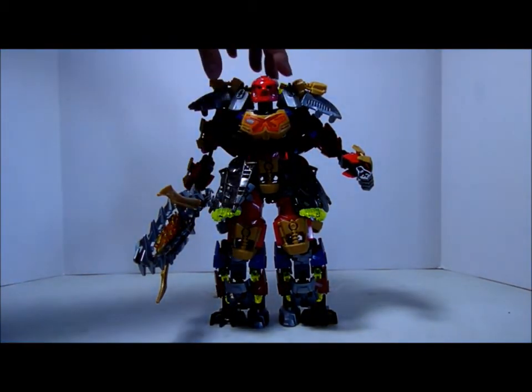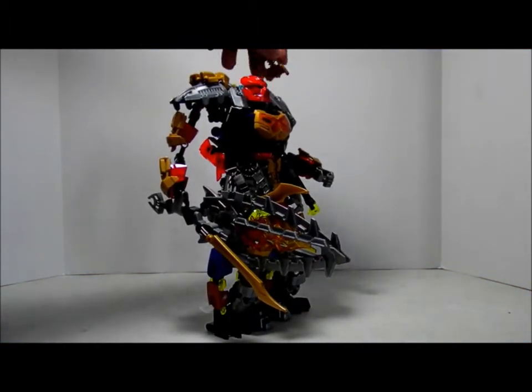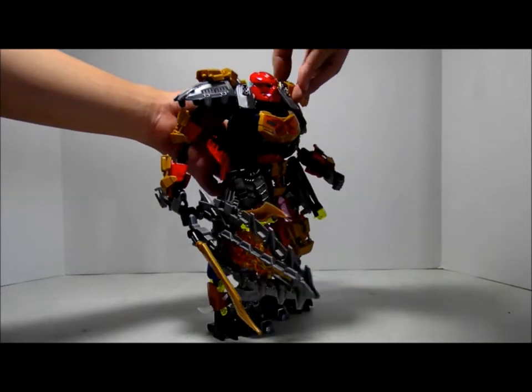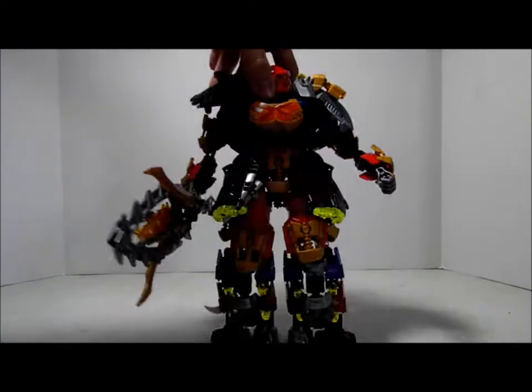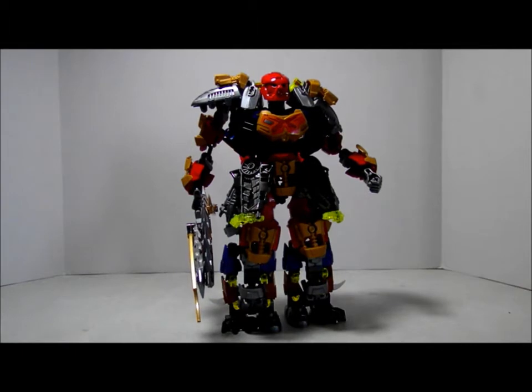I'm going to turn this 360 degrees, so back and forth. That's a mistake — let me put that back. So turning it 360 degrees, from here to there. The way it is built is amazing, and modifying him makes him more powerful.